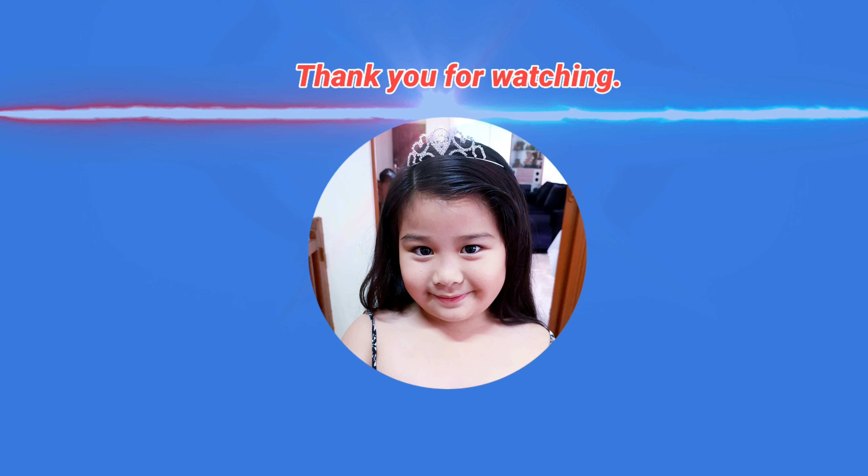So guys, this is the end of my video. Thank you so much for watching. I hope to see you again next time. If you do like this video, give it the thumbs up, subscribe to my YouTube channel, click the bell button, and if you have comments, put them in the comment section below. Bye-bye!